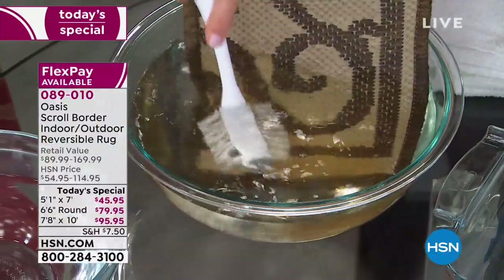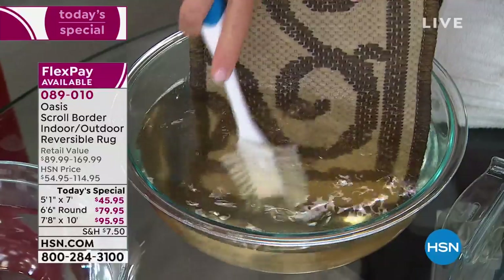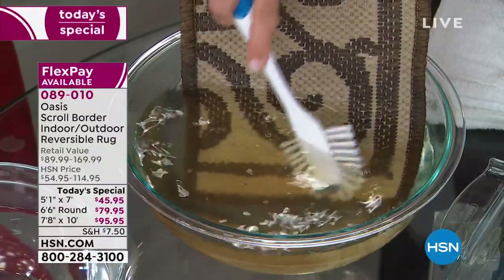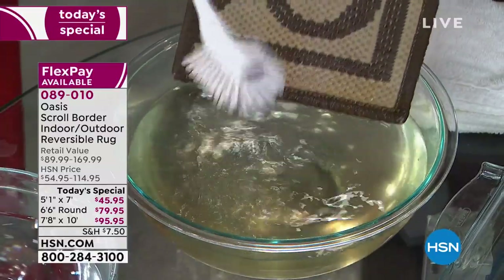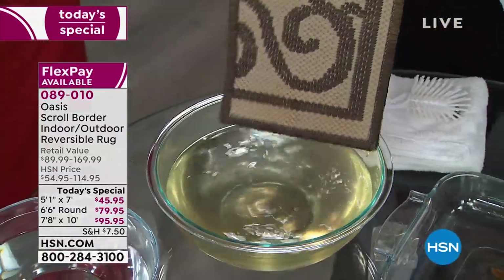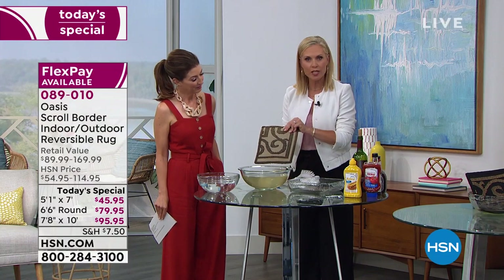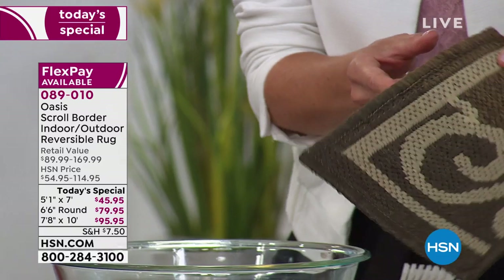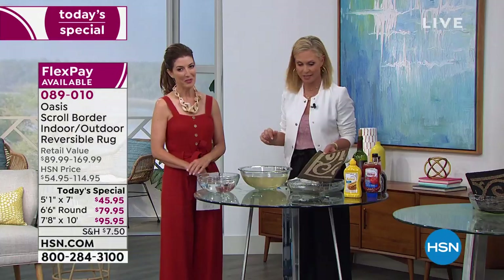Could you clean your carpet at home with a garden hose? With plain water — that's all that's in this bowl. I'm using a brush because we don't have a hose here in the studio, but the power of your hose will get it clean just like that. I had soy sauce and barbecue sauce on here, and it's gone. You cannot find something to stain this rug.